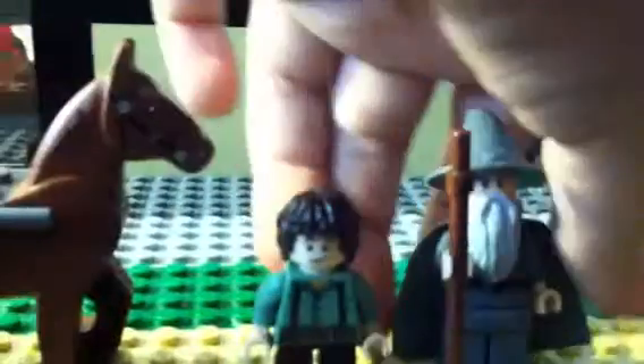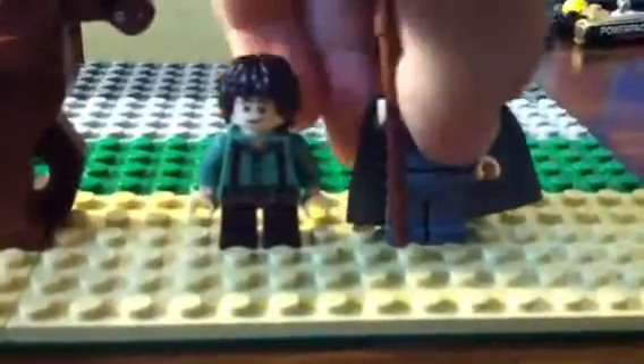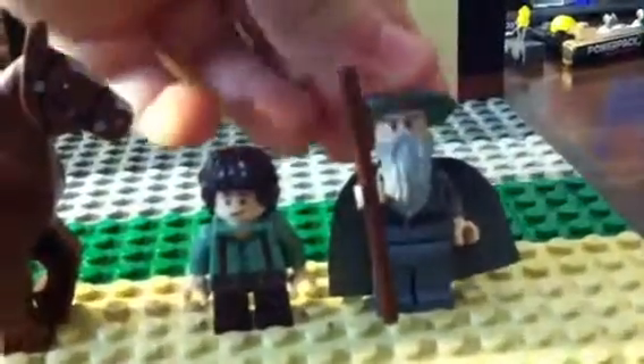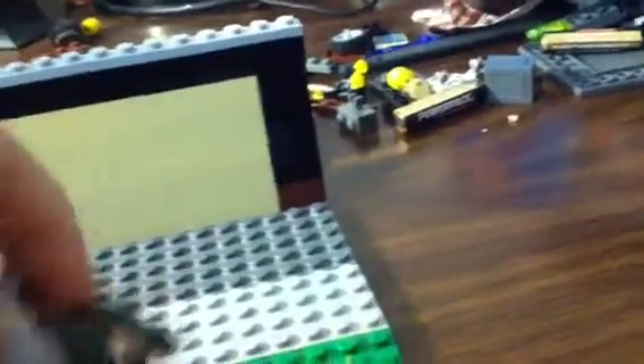And here's Gandalf the Grey. He has his wizard stuff — his wizard hat. He only has the one face and the beard. He's got some front printing. Mr. Frodo has some back printing as well. That's Mr. Frodo, that's Gandalf.